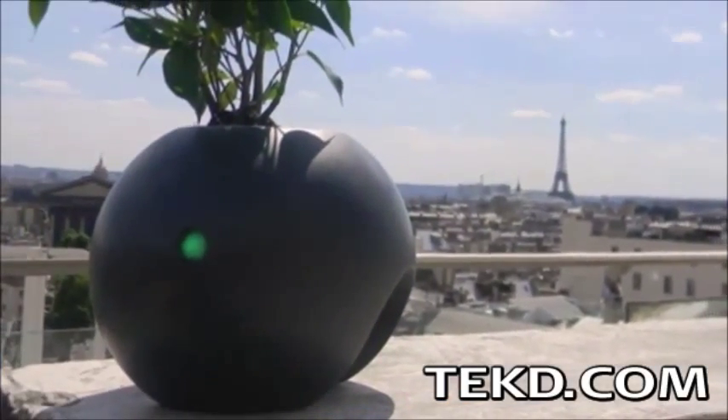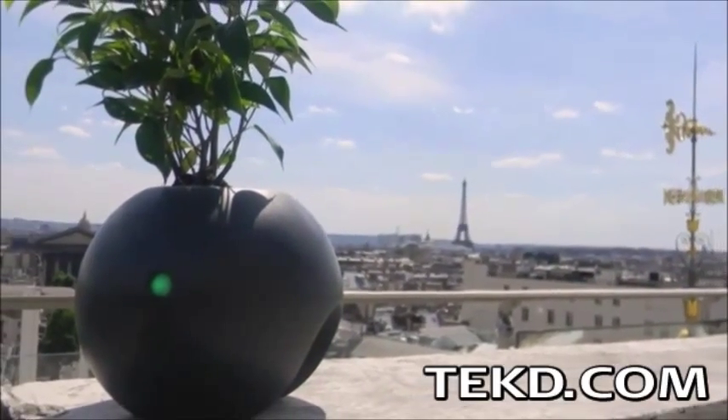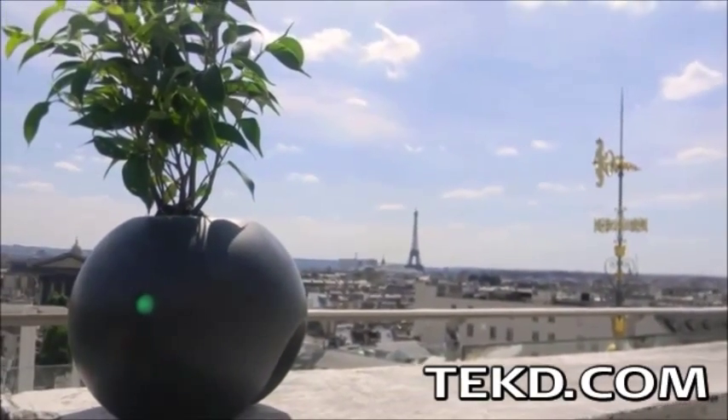Biome is a smart houseplant pot that uses a variety of low-power sensors and a smart device application, making it easy to take care of your green roommates.